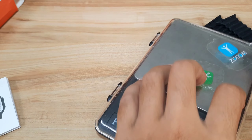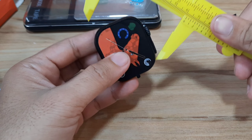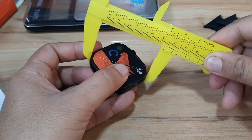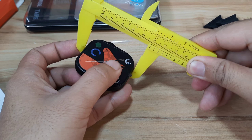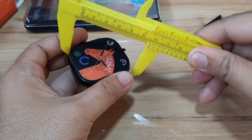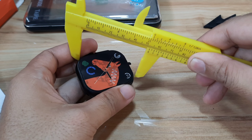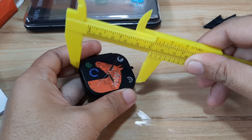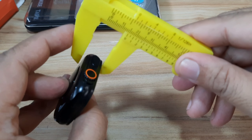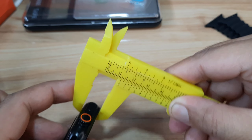For the dimension, it seems like this is a 49 millimeter smartwatch. So yes, 49 millimeter. Then for the thickness without the heart rate sensor, it is around 9.9 millimeters.